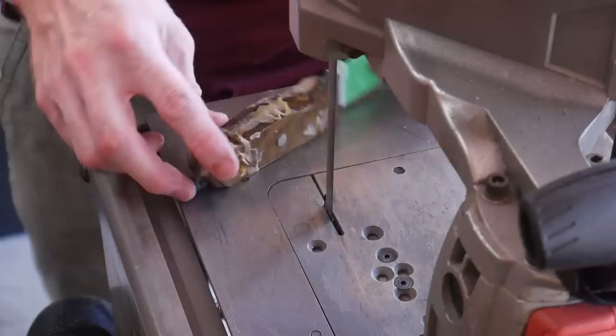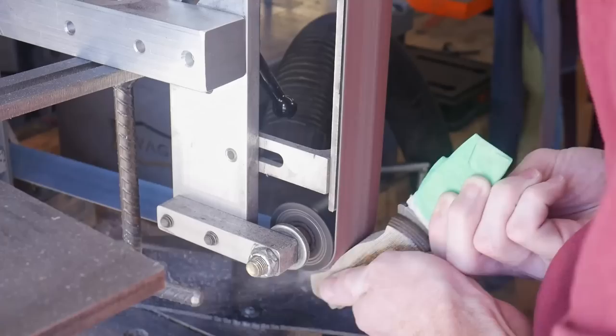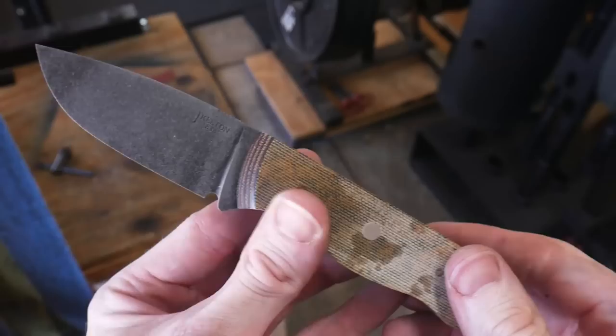I coated my micarta pins with some epoxy and lightly tap them into their holes. Once it has had 24 hours to dry, I cut off the bulk of the pin material and then get to the grinder to flatten up the sides. Step one is to flatten up the sides, then grind the handle material down to the metal tang of the knife. Once this is done we can start the shaping process.